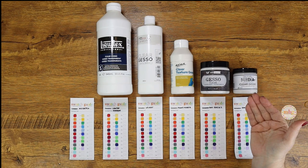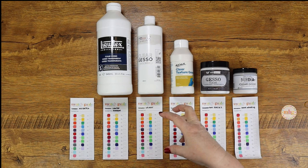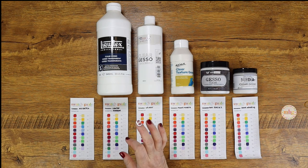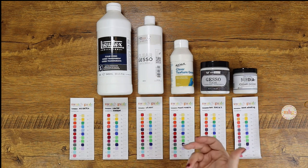There were four areas of interest I focused on for each product: cost; texture - meaning the texture left once the product dried, whether it was thick, thin, or watery, and whether it could be diluted; how long it took to dry; the application process and best method for applying it; and of course whether it gave any difference in my swatch compared to the original - whether it was even worth it to gesso a canvas with the product in the end.